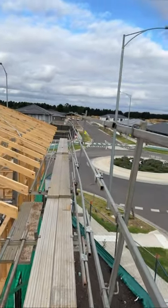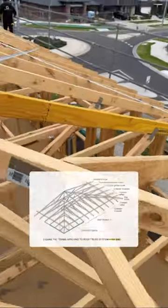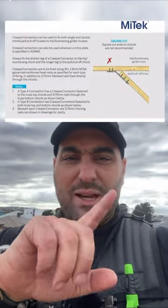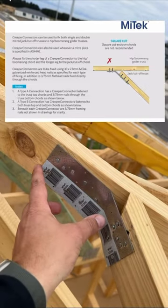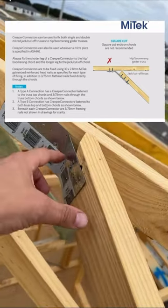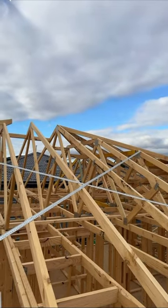With a better view from the safety rail — this part of the truss is called the hip, and this is a creeper truss. The Mytek guide states to always fix the shorter leg of the creeper connector to the hip, and the longer leg to the jack or cut-off cord. Here these connectors are installed the other way around — on this one, this one, and others throughout.